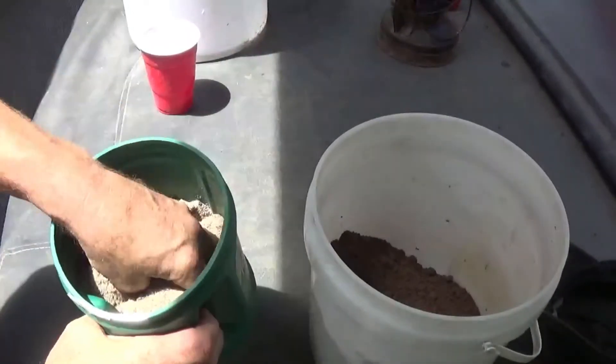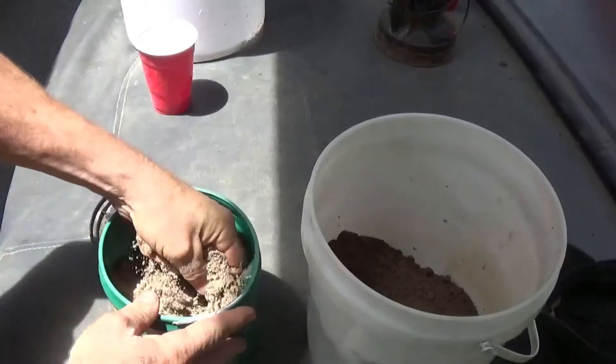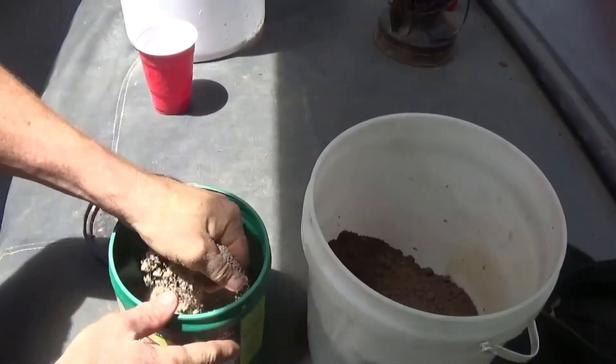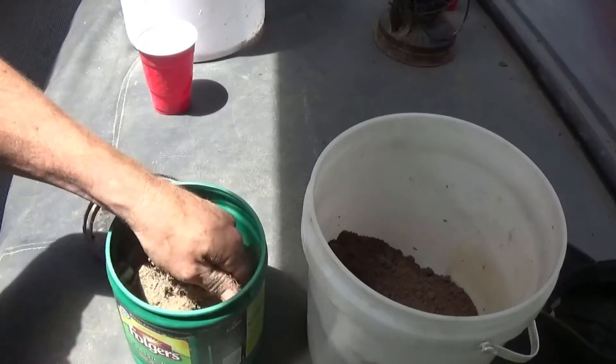Now the clay and sand are mixed together. I'm going to squeeze all this by hand and try to break up all the clumps and get this to be a little more consistent. You don't need to run this through a screen or a sieve or anything — I'm just trying to break up some of the clumps. Then we're going to add water to it.